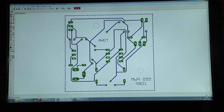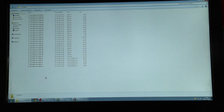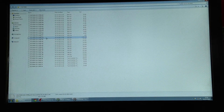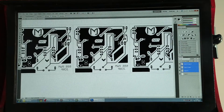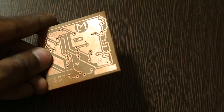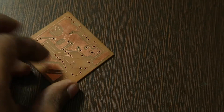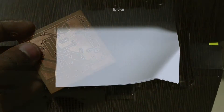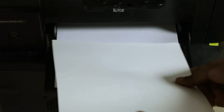Let's print out the circuit now. Using Eagle CAD software, I have the board design which you can download from the description. I imported the PDF to Photoshop and made three copies of the board. To print the board you need a photo glossy paper or an art sheet — it's glossy on one side and has a matte finish on the other. Place the glossy side up because we want to print on that side, and let's start printing.